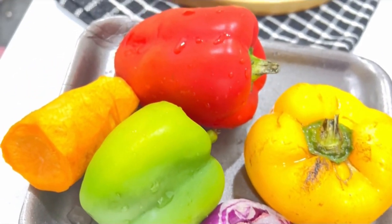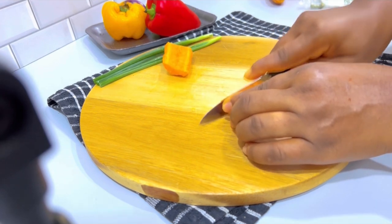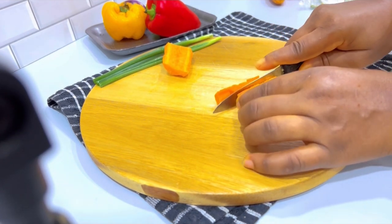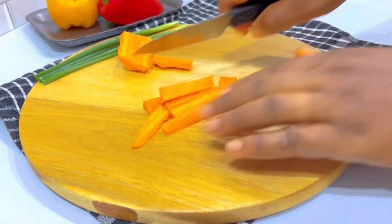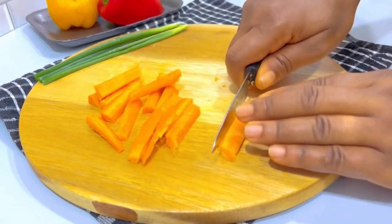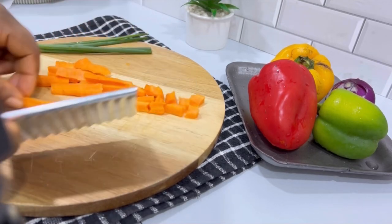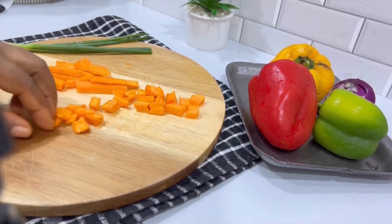Hi friends, let me show you how to make this chicken in curry sauce. First, we're going to cut all our vegetables. As you can see, I'm cutting my carrots — you can cut them into long strips or into cubes, but I love them long. I'll play around with the vegetable cutting in different patterns until I'm done, from red pepper to green pepper to onion.